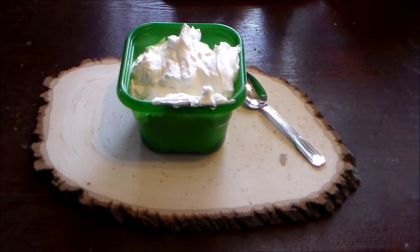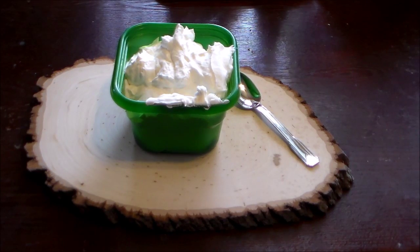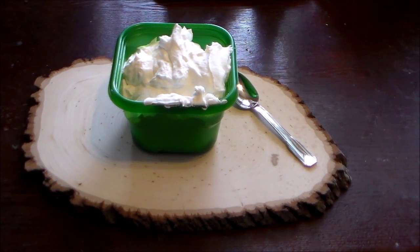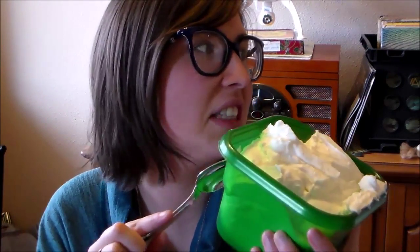So there we have it — our fresh whipped cream. Pretty easy to follow recipe. Even I really didn't mess it up, which is saying something. And now all that's left to do is taste it. I don't have anything to put this with — I didn't make anything to go with it. I really should have, or like picked up something to eat with it. But really now I just have a container of whipped cream, so we'll give it a taste.